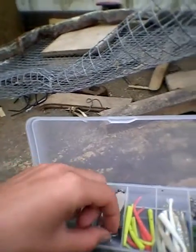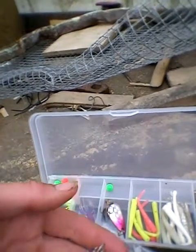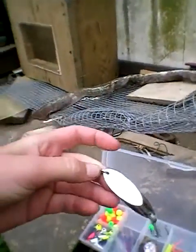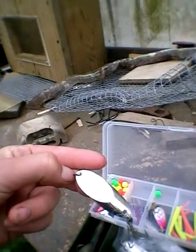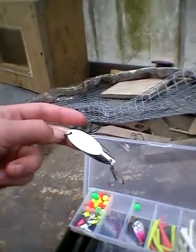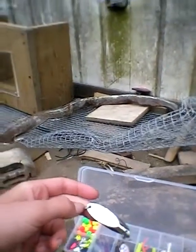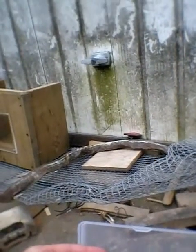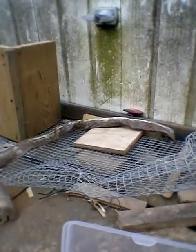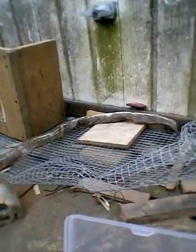This is a casting wedge — I'm sure you're all familiar with it. You can catch mackerel, pollock, and bass on them. When I go to a new venue, like Totland with the reef, this will be the first thing I use. I'll cast it out over the reef for about 5 minutes, and whatever takes it is probably the most prevalent fish there. Then you can select one of your other lures for that specific fish.